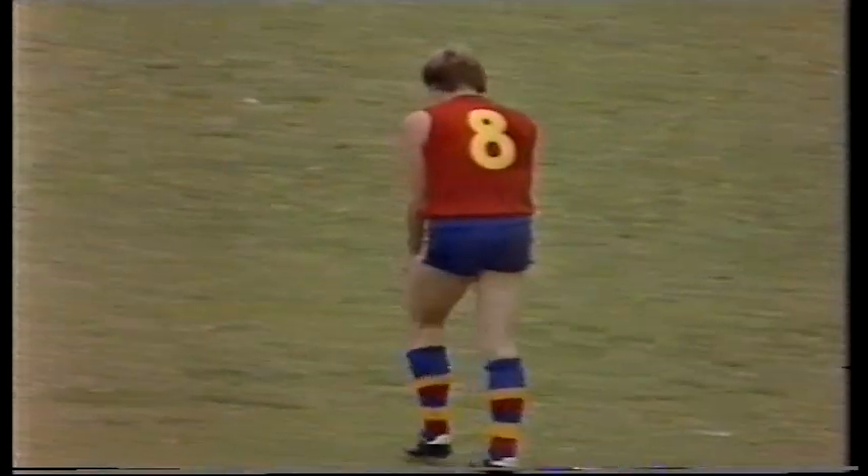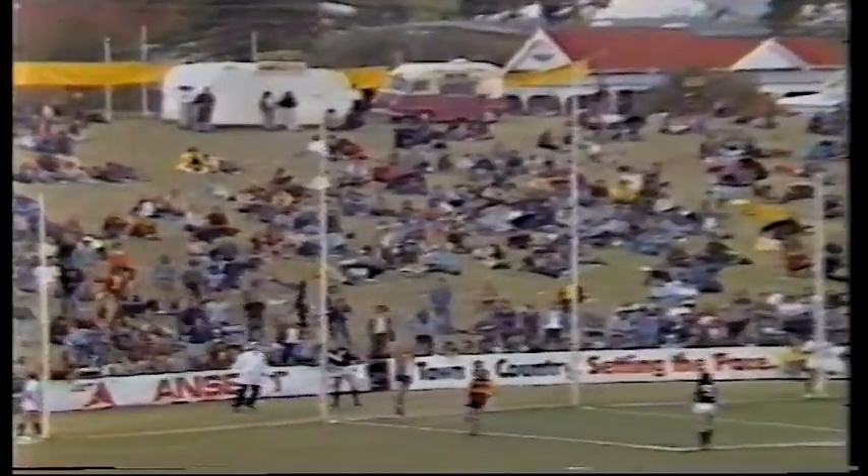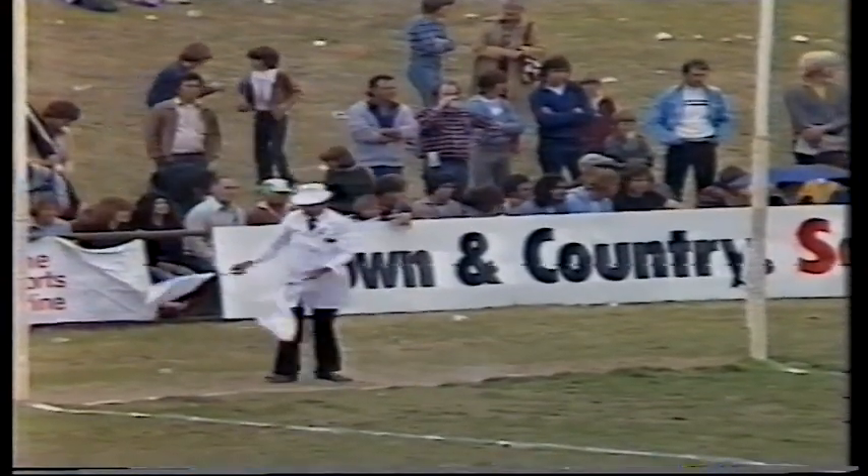He threw himself at one a while ago and now let's see if his kick matches the mark. Looking, Glenelg player puts it towards full forward, and looks pretty good from here, and South Australia are on their way back. He's certainly a sensational player, Corns.